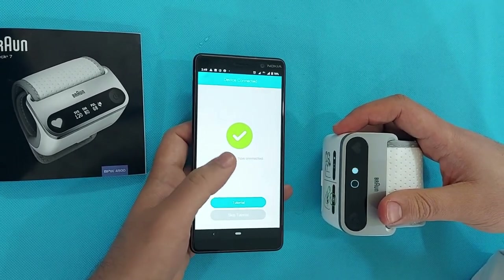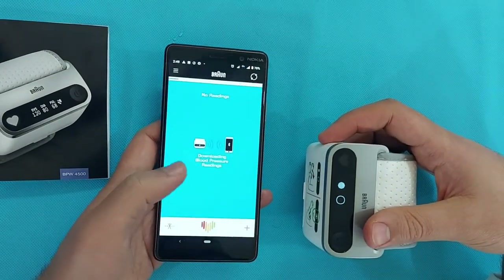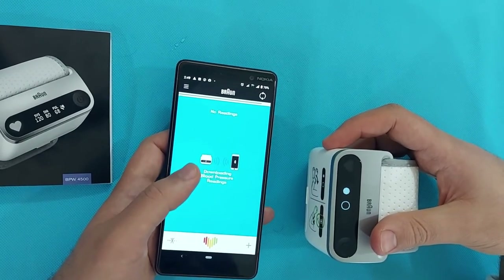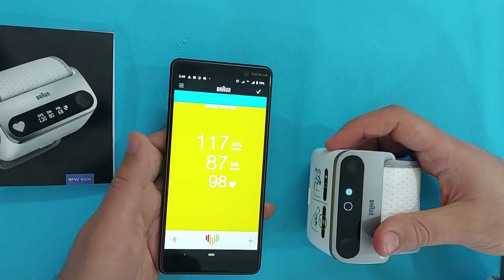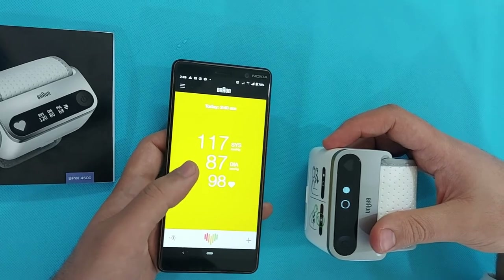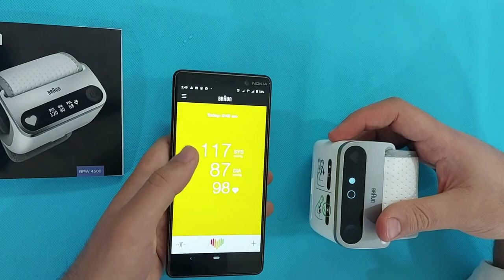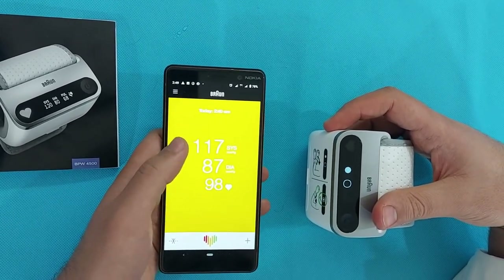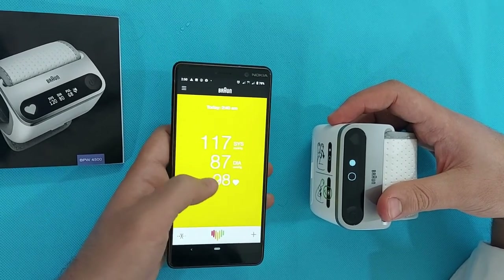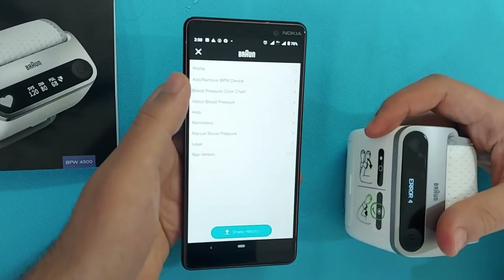As you can see, it synchronized very easily by just clicking Next and turning on Bluetooth in the BP monitor — hold the turn-on button for a few seconds until the Bluetooth sign appears. All your BP data will be transferred to your phone. Every time you take a BP measurement, just connect your phone via Bluetooth with the Braun iCheck 7 and your data will synchronize automatically when you open the app. Even the color of the screen changes according to the BP results.